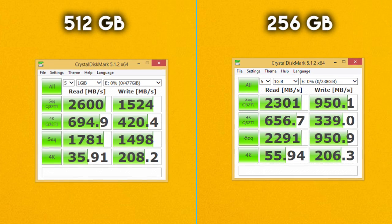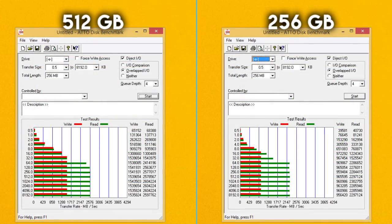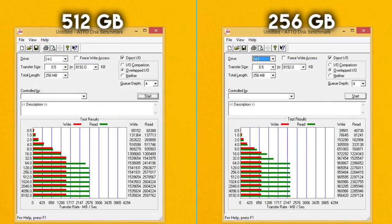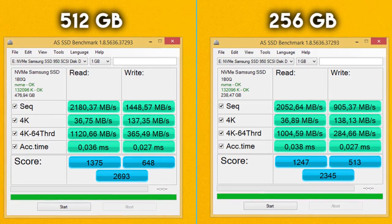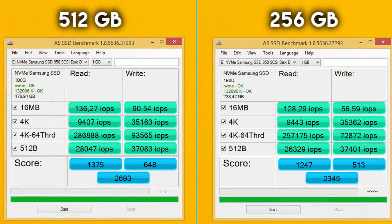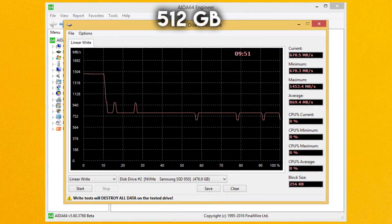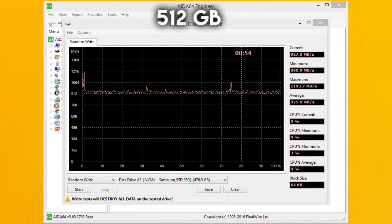Looking at the benchmarking results, I got some pretty impressive numbers: around 2.5GB/s for read speeds and 1.7GB/s for write speeds. Whether with compressed or uncompressed data handling, the Samsung 950 Pro M.2 NVMe teared everything apart. IOPS figures were also sky-high — unreachable for regular SATA 2.5-inch SSDs.